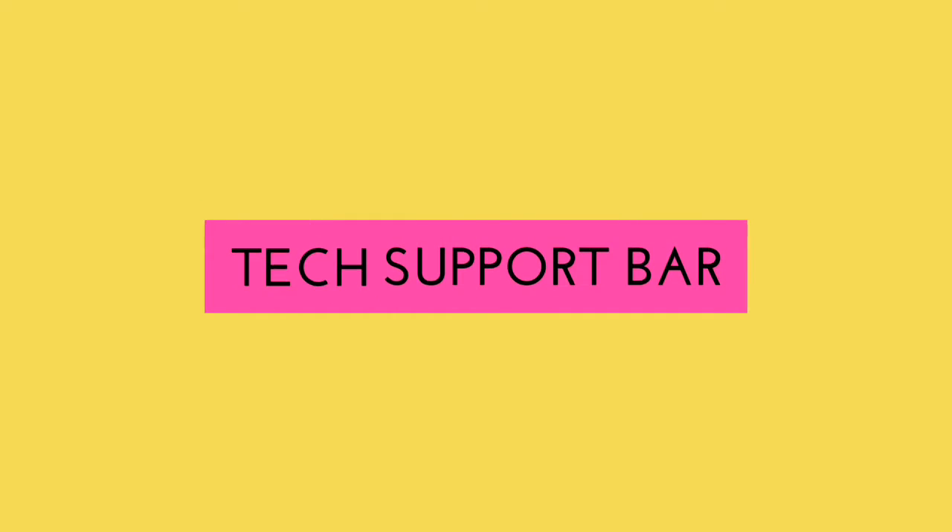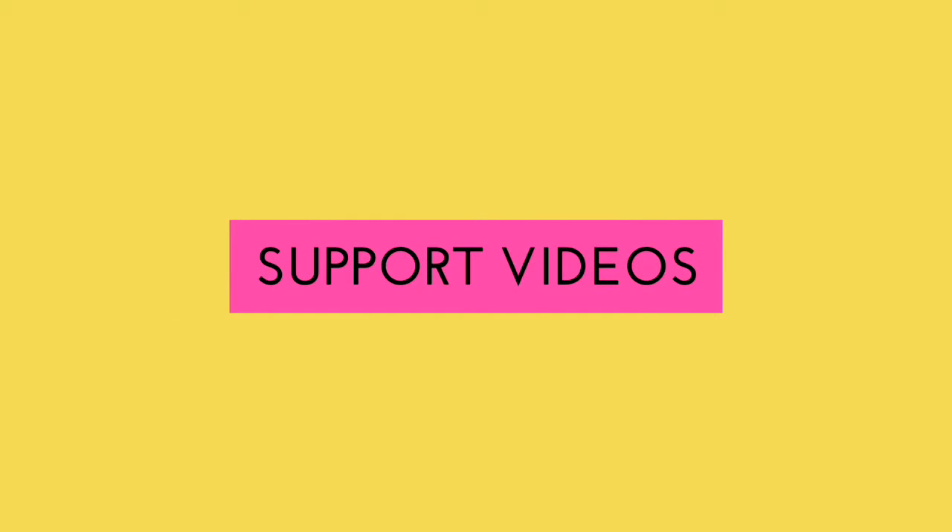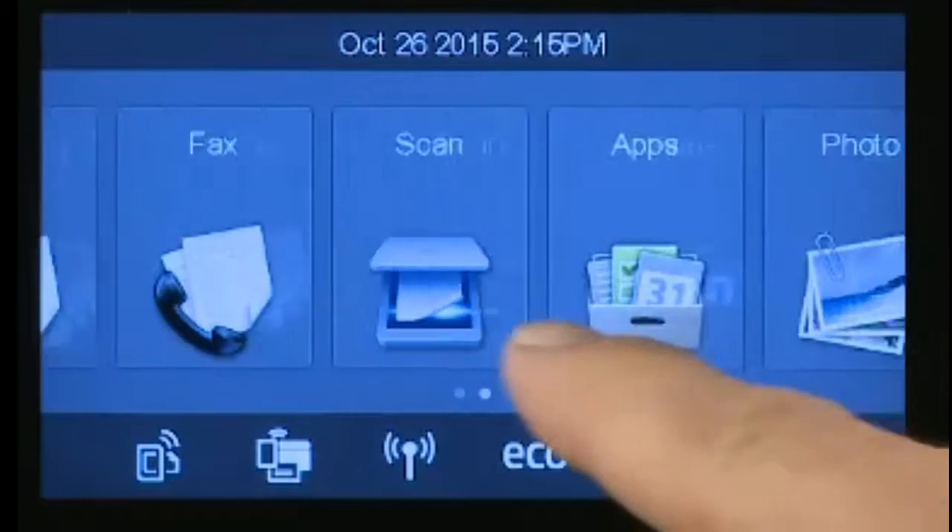Hi people, welcome to my tech channel. Today I will show you how to set up an HP printer.